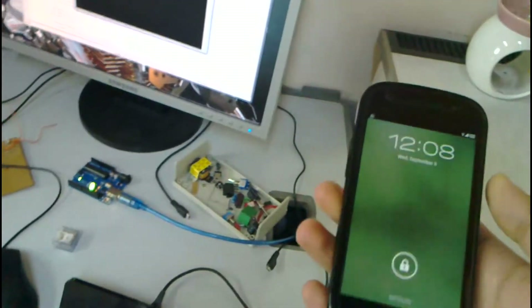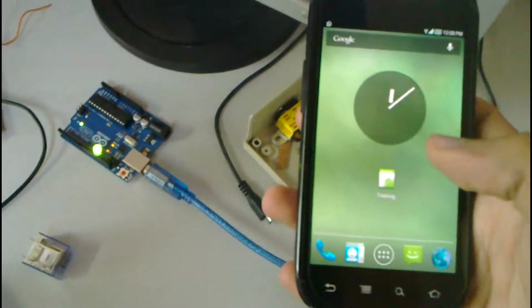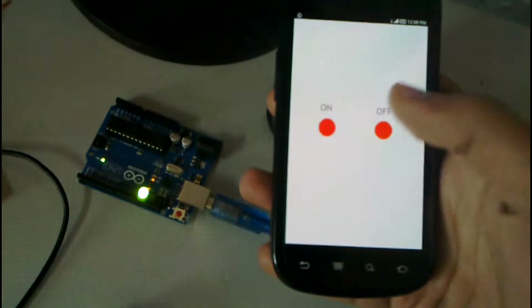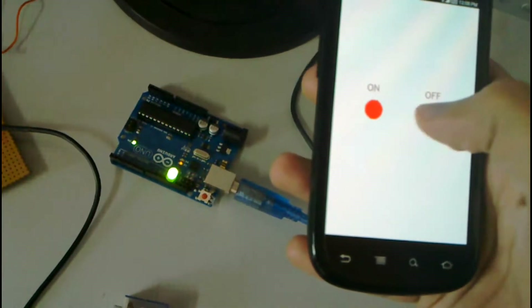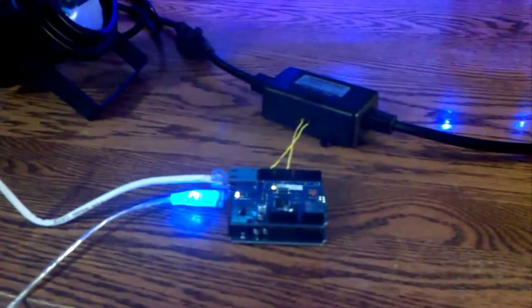This is an experiment with Android and Arduino. In this short video, I'm going to demonstrate controlling an Arduino board using an Android. I built a simple application with on/off buttons — if you press on, the LED on the board turns on; if you press off, the obvious will happen. Nothing fancy.